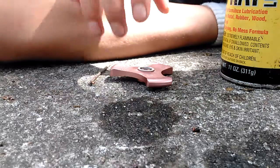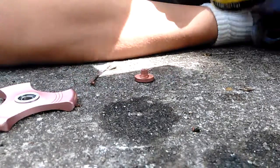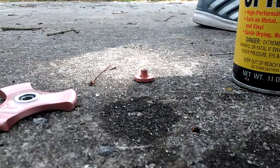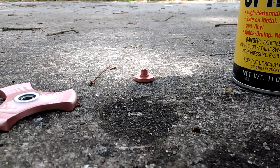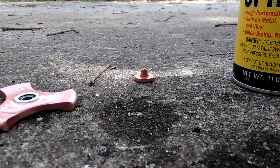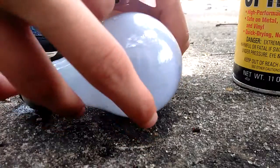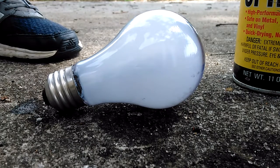Now just get the lightbulb. There we go. Guys, I've got to get that lightbulb. All right guys, I've got the lightbulb right here. I'm going to set it down right there, and then I'm going to put the bearing back in.